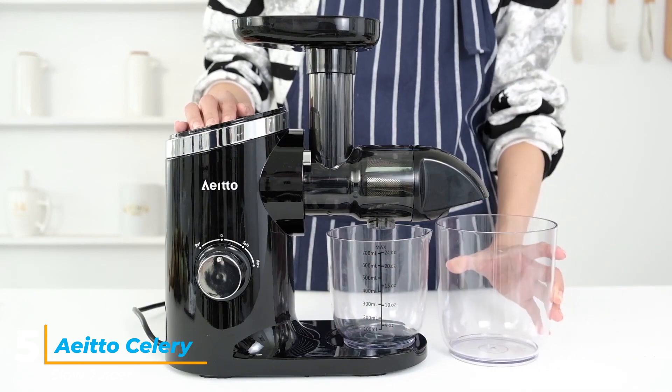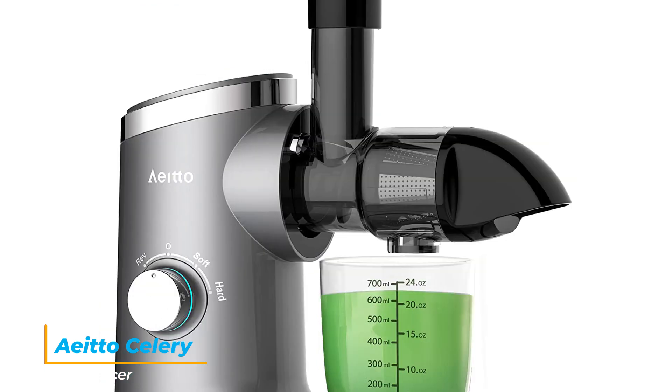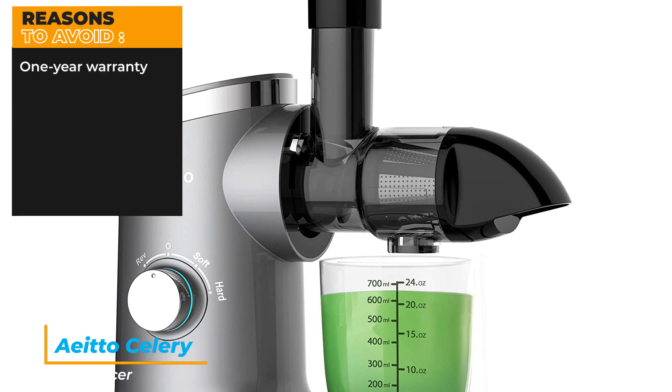The parts are dishwasher safe. Specifications: Color — Gray. Material — Food-grade plastic. Brand — Edo. Wattage — 150 watt hours. Dishwasher safe — Yes. Reasons to buy: Does a good job with celery, operates quietly, two speed modes. Reasons to avoid: One-year warranty.